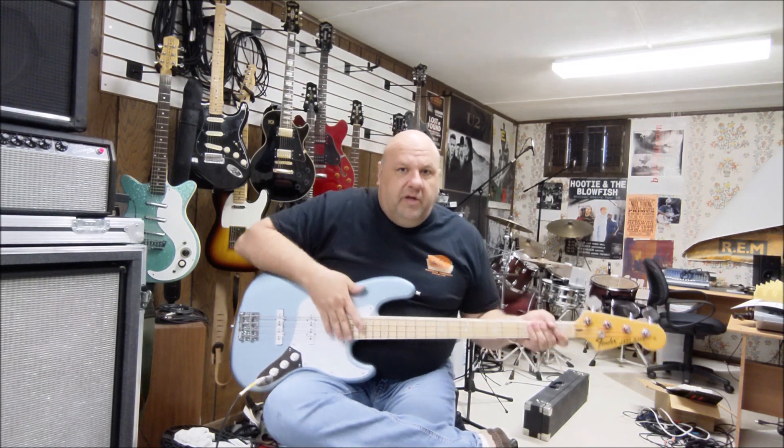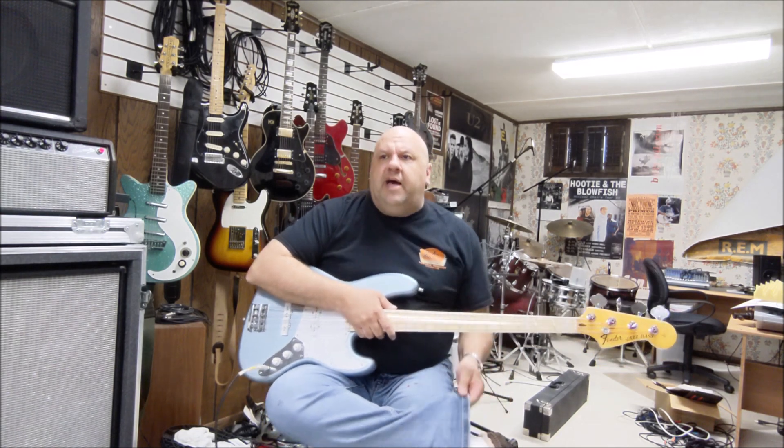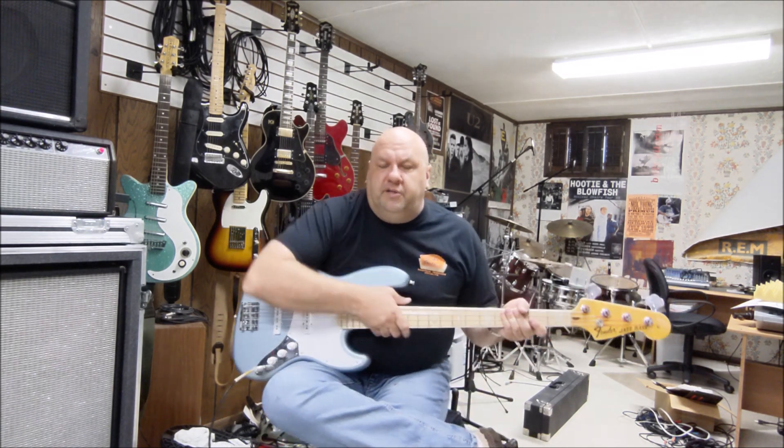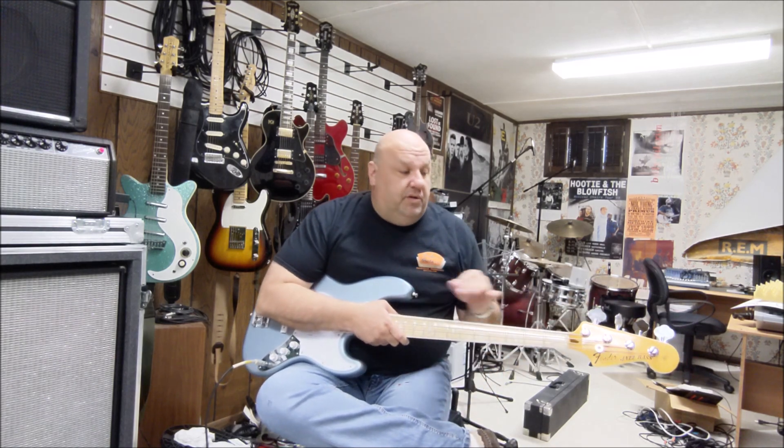I got it from a company called The Stratosphere. They part out guitars — they have many necks, bodies, and all kinds of other stuff. It's a really good resource if that's something you're interested in doing.